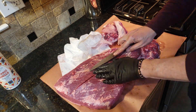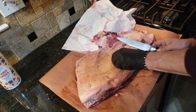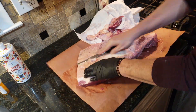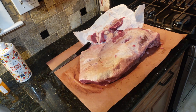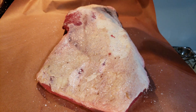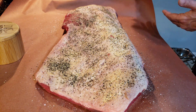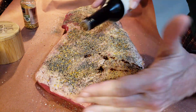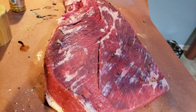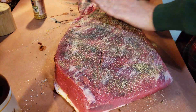I'm going with a very basic rub for this brisket: salt, pepper, garlic, paprika, and a little Black Magic. I'm also going to sprinkle in a little Weber's Roasted Garlic — I like that stuff, so I'll be using some nice core ingredients.